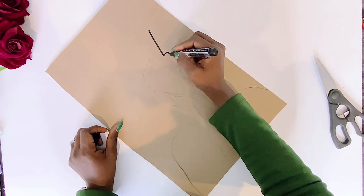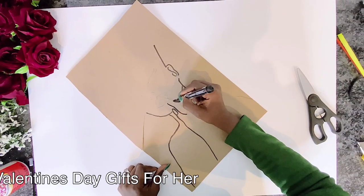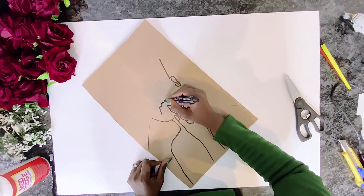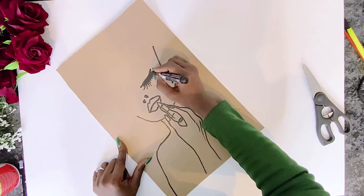For my Lady Valentine diva, I started off by sketching out her face using pencil and then used a marker to trace it out. You don't want to start with the marker because you won't be able to correct any mistakes. You can also purchase a template, but since we're doing this on a budget you might as well draw your own face.